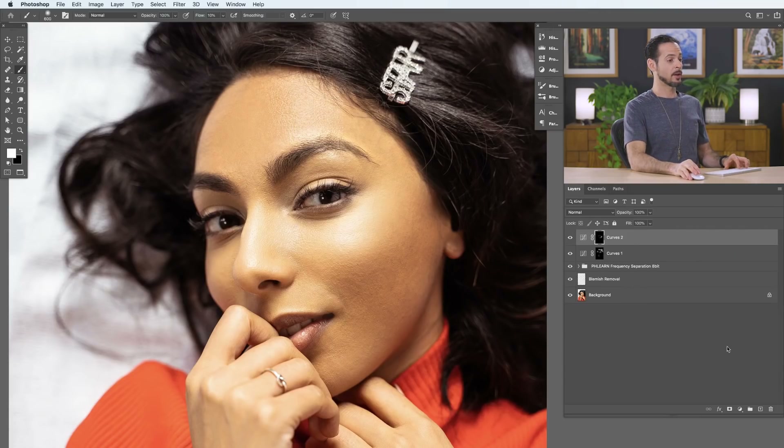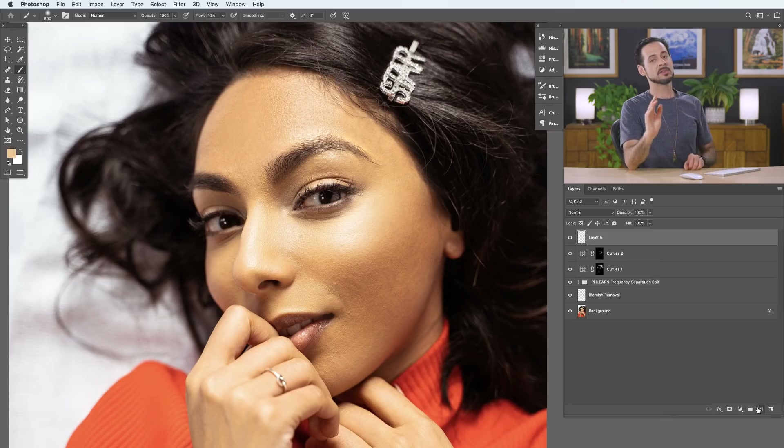Now we're almost done. The last area I recommend is sharpening, because this is really going to draw your viewer's eyes into certain areas of your photo. I don't recommend just sharpening your entire image because it won't enhance specific areas. Instead, choose certain areas of your photo to selectively sharpen. When working with portraits, for the most part you want to sharpen people's eyes — eyes are the window to the soul, so you want your viewer to look right at your subject's eyes. There are many different ways to sharpen in Photoshop; we'll show you a quick and easy one.